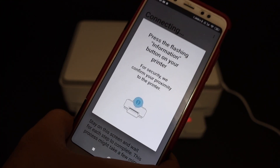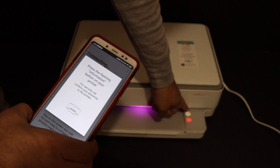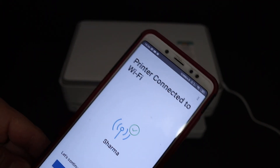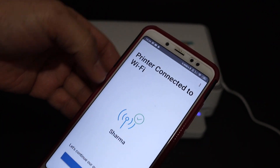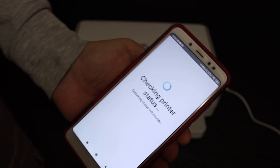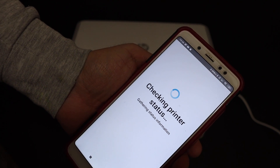Now press the information button — it is flashing on the printer screen. On the next screen you will see that the printer is connected to the Wi-Fi, so click on the Continue button. It will then check the printer status.